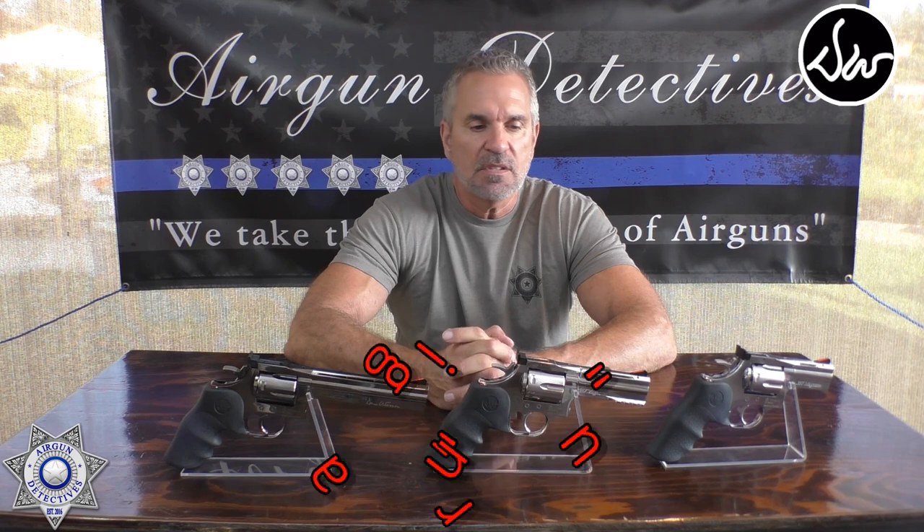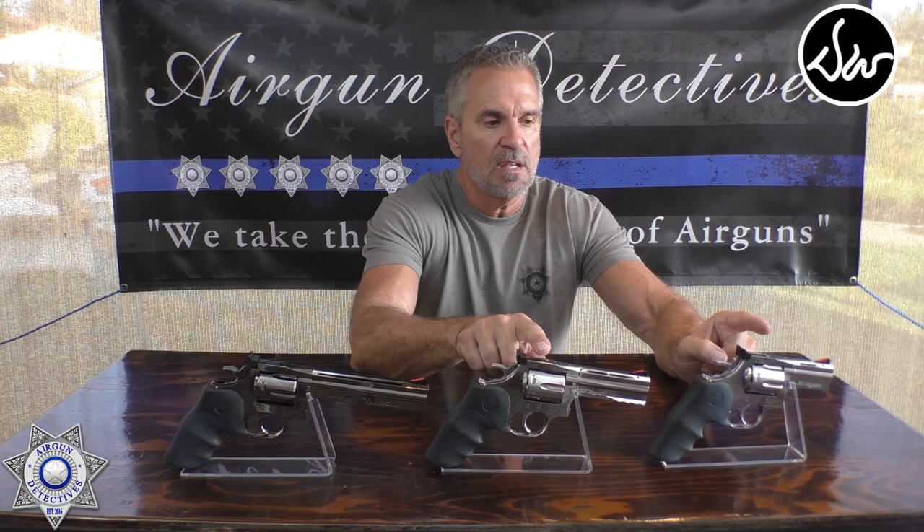These are the pellet versions — the 715. Keep in mind there was an earlier Dan Wesson version and they still sell that one too; I'll review those. But today we're looking at the higher-end 715 pellet versions. They also make them in BB, but I didn't bring just one — I've got the two-and-a-half inch, the four inch, and the six inch. They retail for anywhere between about $125 to $130, and right now they're back-ordered so you'd have to pre-order them.